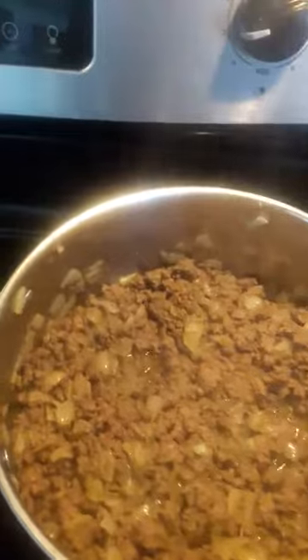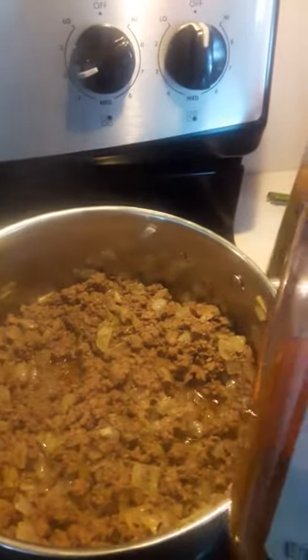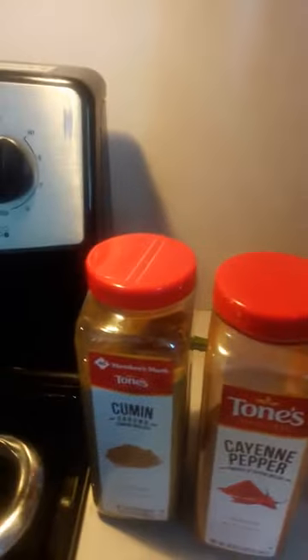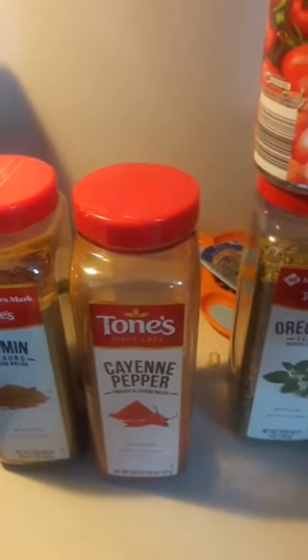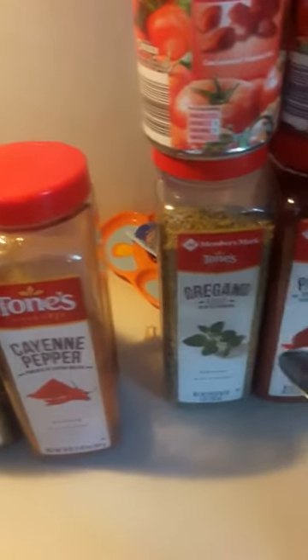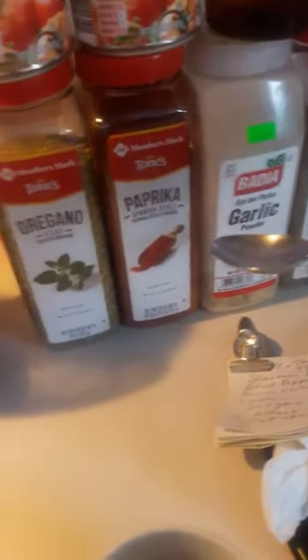I'm gonna start adding the spices — cumin first. I add my spices to my hamburger meat using a big spoon, just scooping a couple spoons in. Cayenne pepper — not a full spoon. You just make it and enjoy it to taste. The main thing is just more cumin than the other spices. Don't put too much oregano — put about a small spoon. A whole spoon of paprika, half a spoon of black pepper, a whole spoon of garlic.